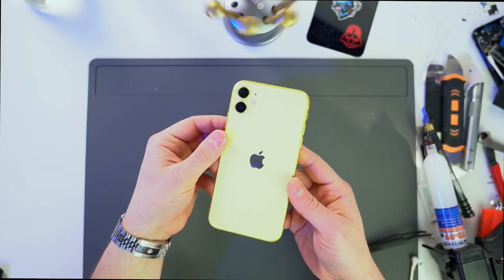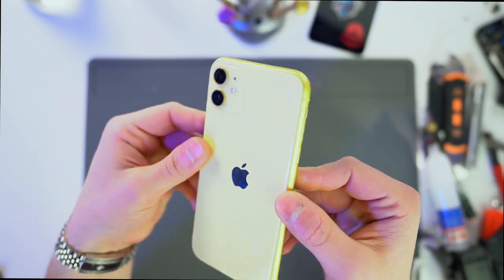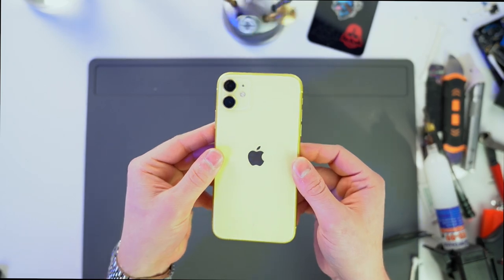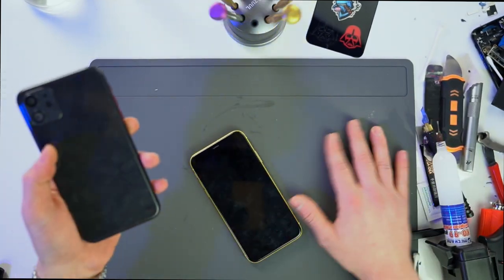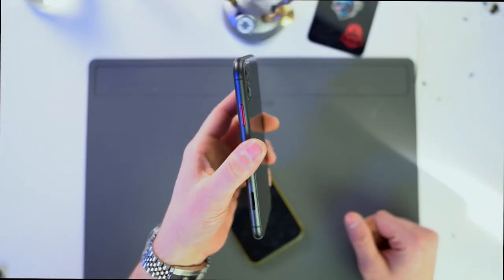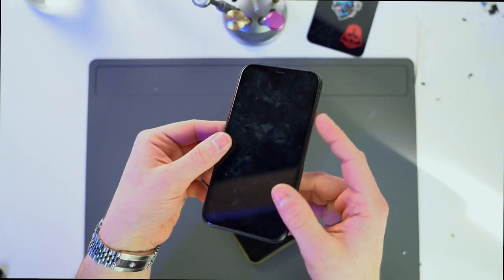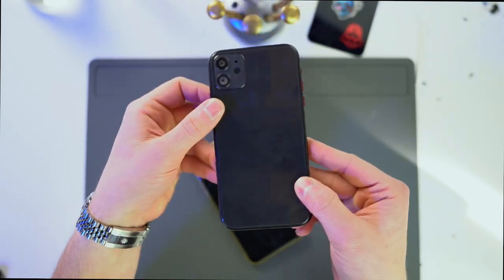Hey guys, welcome back to another Telecustoms episode. Today we have my technician John's iPhone 11. In his words, he's tired of it looking like piss. So today we're gonna do something about that. Right here I have this black housing and we've already pre-installed the red button. So we've got this black and red combo going on, but I feel like it's still missing something. So let's head on over to the laser machine.